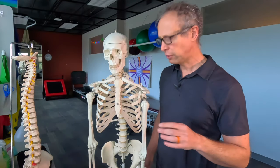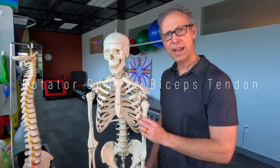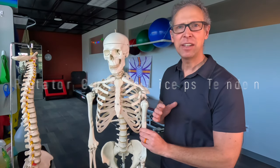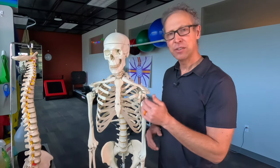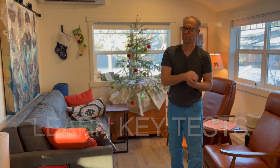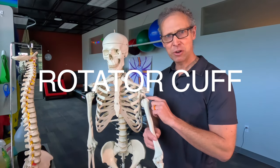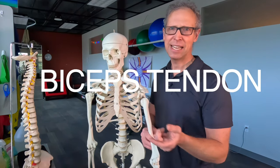It can be hard to differentiate shoulder pain from rotator cuff problems or long head of the biceps problems. In today's video, I'm going to show you how easy it is to figure this out. There are a couple of key tests that we're going to do. With that information, we can help you figure out if your shoulder pain is coming from your rotator cuff or your biceps tendon.